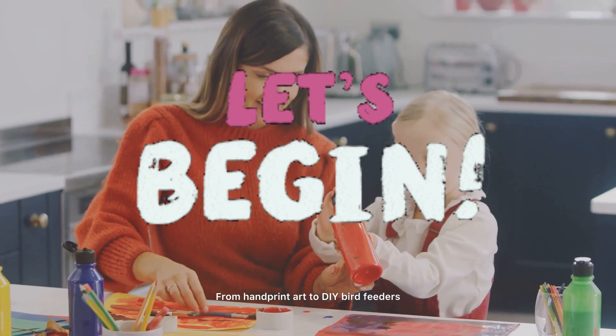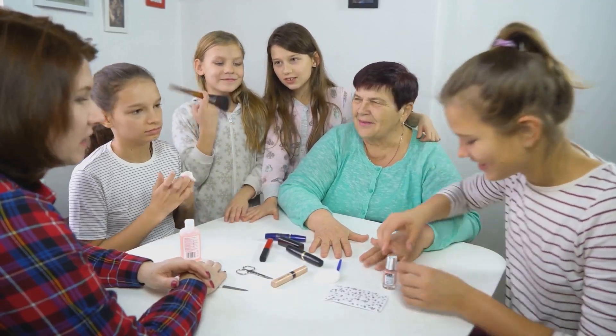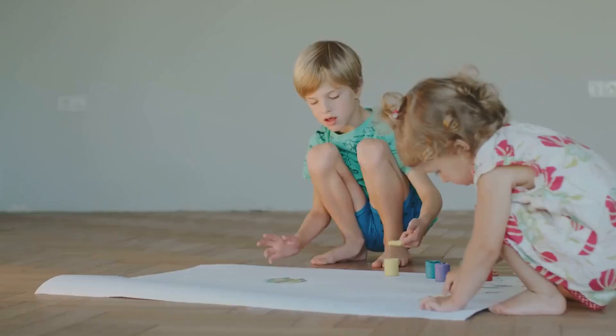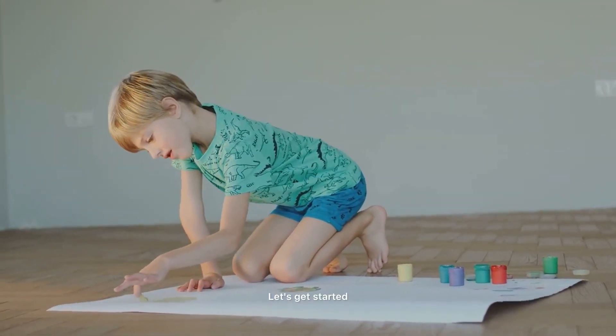From handprint art to DIY bird feeders, there's something here for everyone. So grab your glue guns, round up your little helpers and let's get crafting. Let's get started!